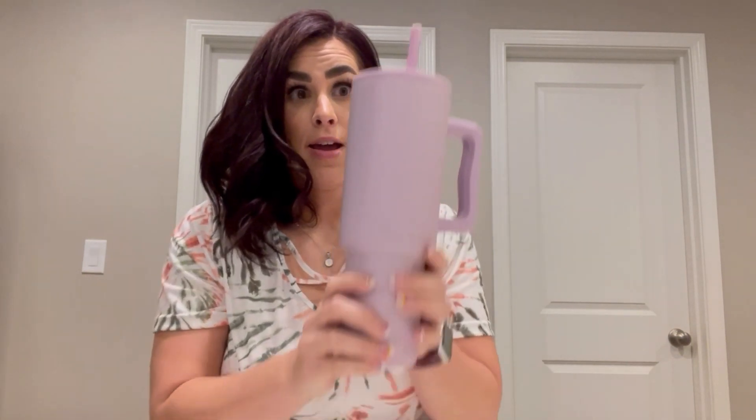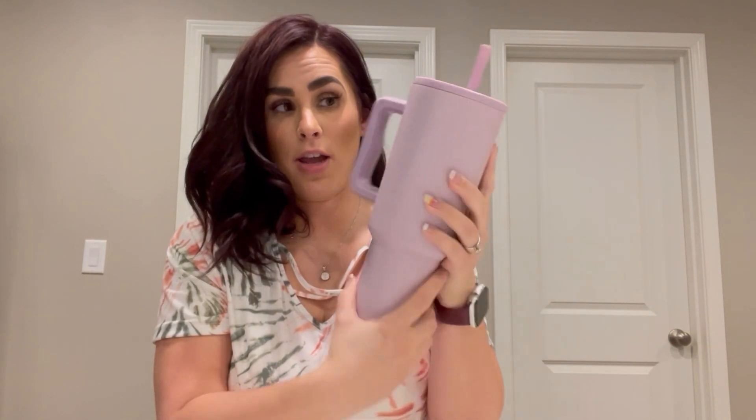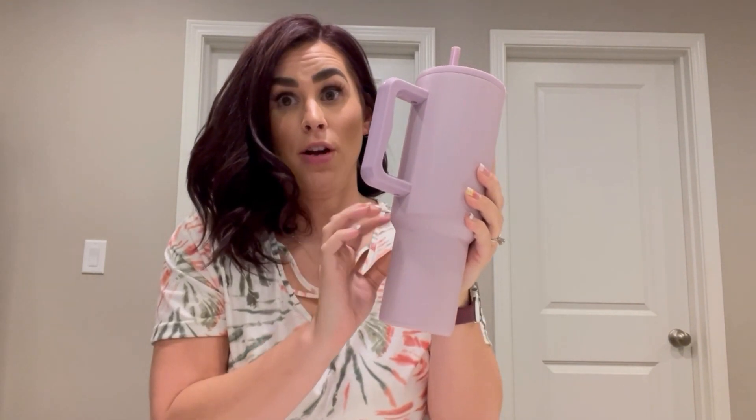I got the Simple Modern Tumbler. Not the popular name brands that are around now, but this one was more affordable to me. And it has this pretty purple color, which is my favorite color.